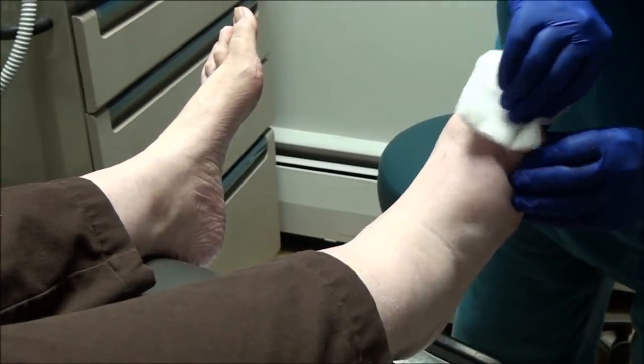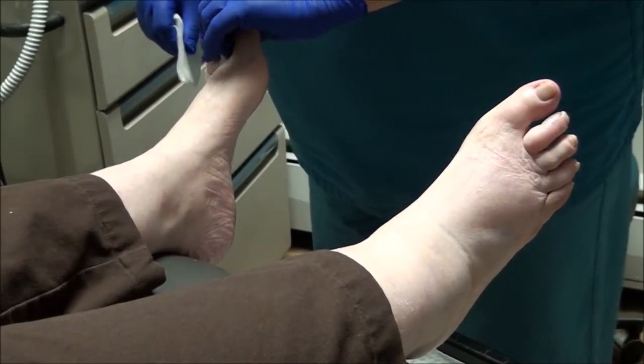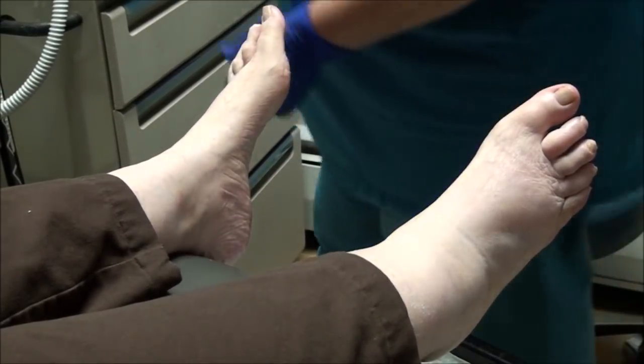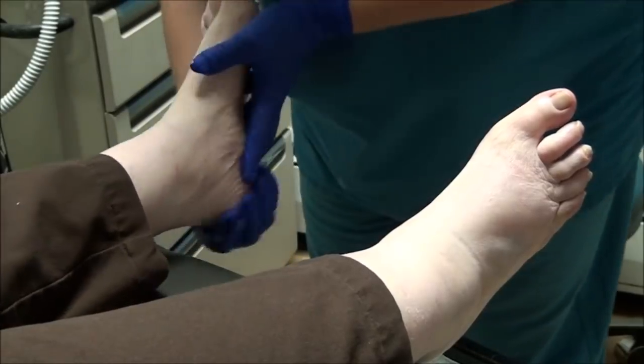I'll tell her we were very excited when you came in. How does that feel when I press on them? Does that feel pretty good? Oh yes. All right, we'll get some lotion on it and call it a day. Wonderful. Everything else looks good.